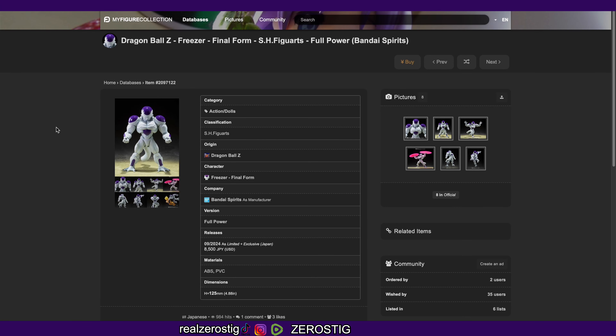We have the full information and images of the Dragon Ball Frieza Final Form on SH Figuarts, full power version. As you guys can see, it's going to be coming out September 2024 and he is a limited exclusive — P-Bandai — so around 8,500 yen, that's around 60 US dollars.